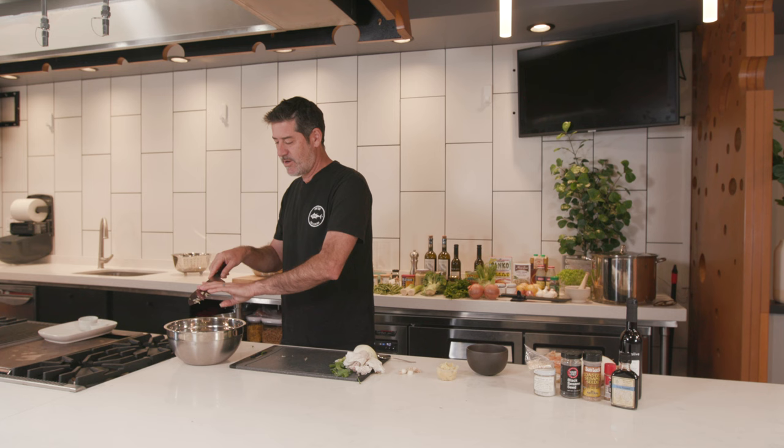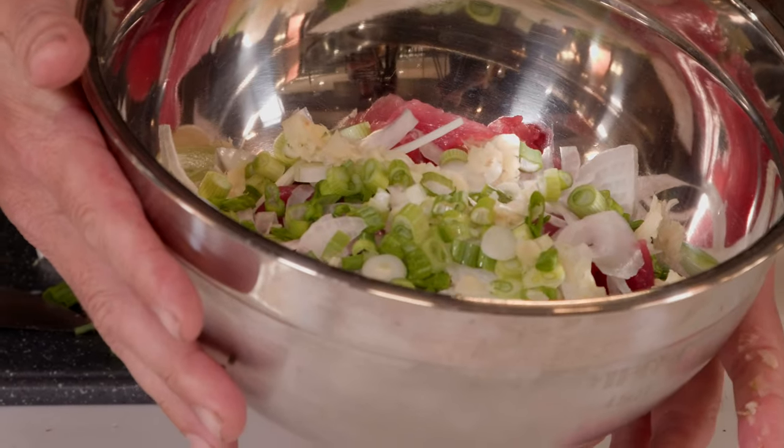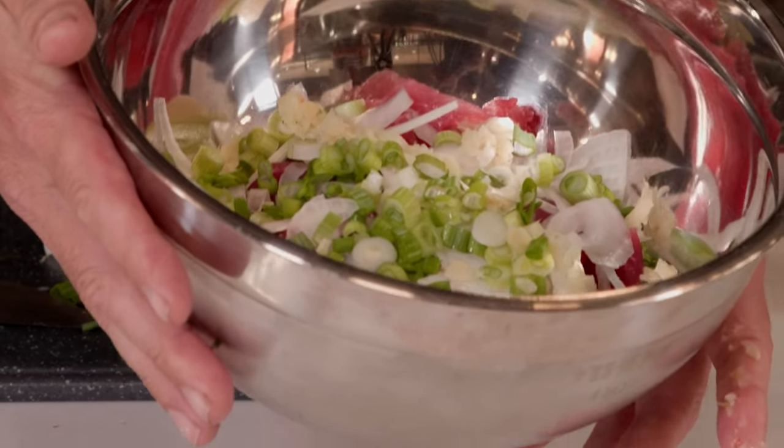That's about a tablespoon and a half of the ginger. Sprinkle that in, and that's good for our base ingredients. So right here we have the tuna, the sweet Maui onion, the green onion, and the minced pickled ginger.